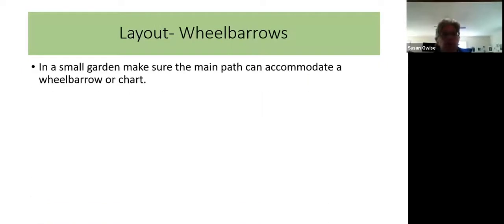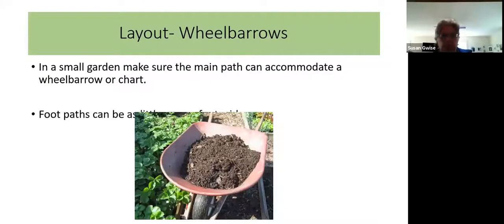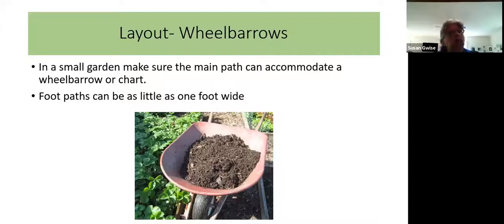Think about wheelbarrows when planning your garden layout. In a small garden you should have a main path, usually down the center, and make sure it's wide enough to accommodate a wheelbarrow or cart — about three to four feet wide. You may also want additional foot paths off the main path that can be as little as one foot wide, just big enough so you can get down there to weed, harvest, and do any other maintenance activities.